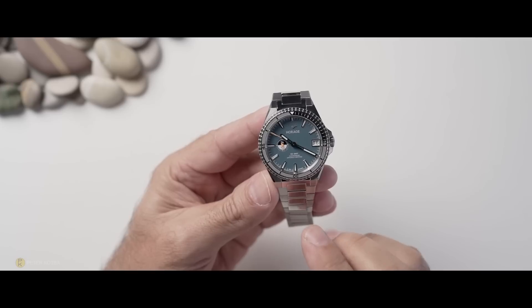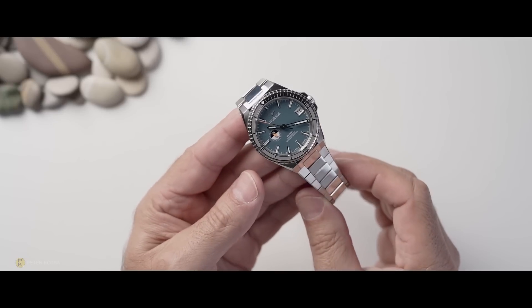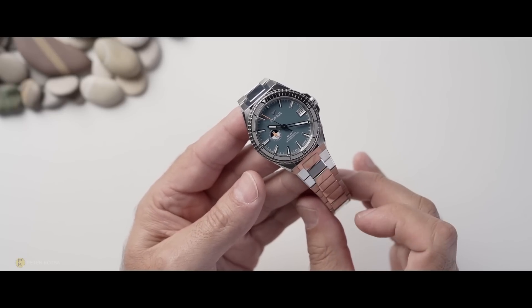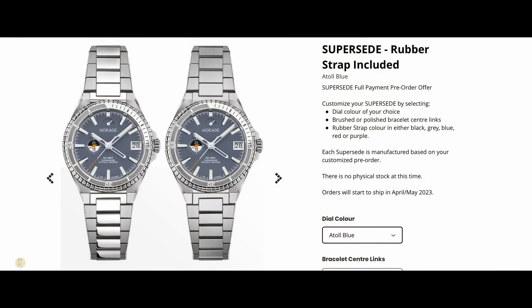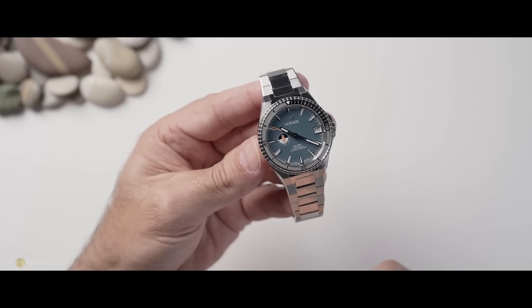The watch can be optioned, and one thing that bugs me is the polished centre links on this bracelet. However, they do have an option where you can get a bracelet that's fully satinised — fully brushed — for a more tool aesthetic. So whatever fingerprint issues I've had on this particular watch, you can eliminate that problem with the right choice of bracelet.